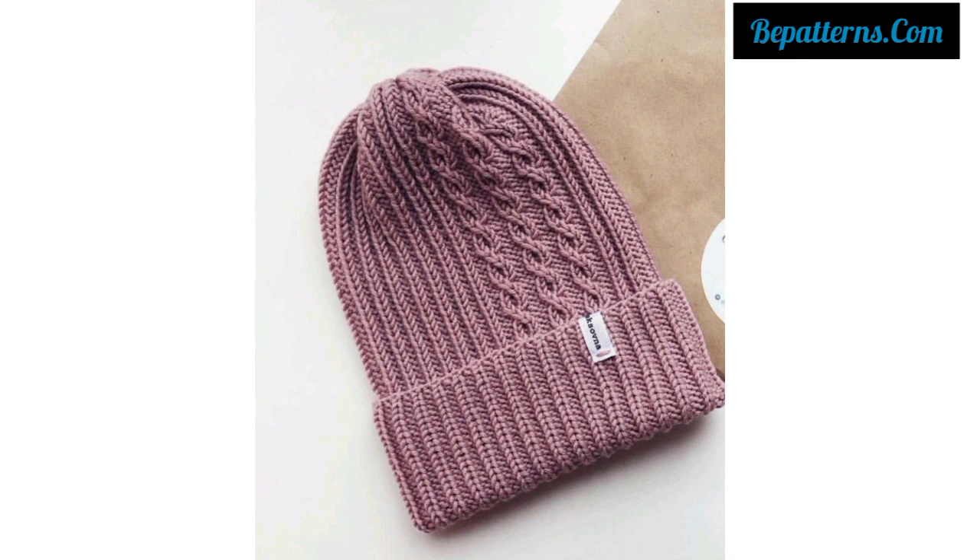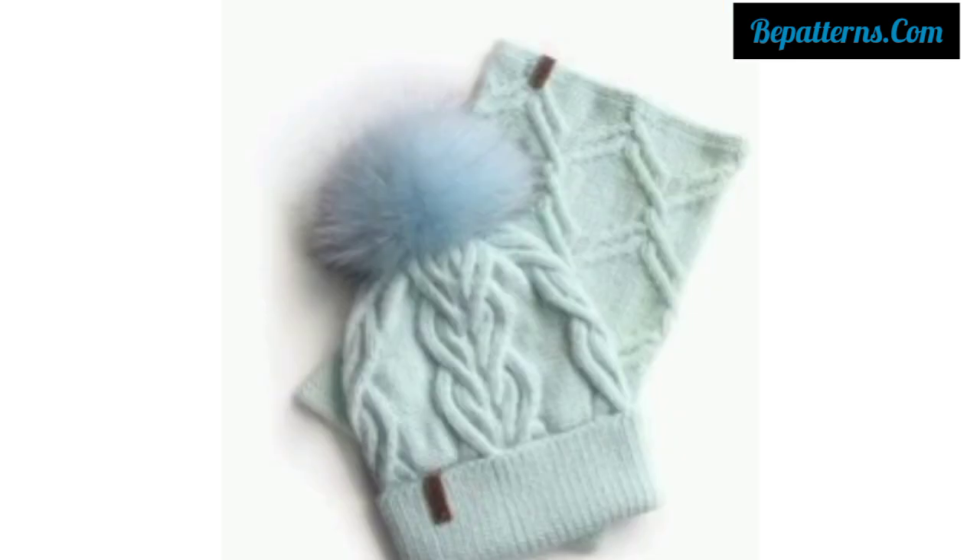You will find results for crochet heads from tutorials as well as free patterns for crochet caps too.